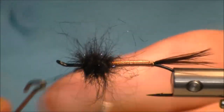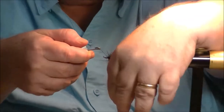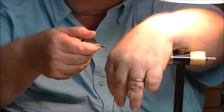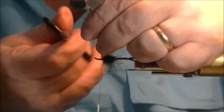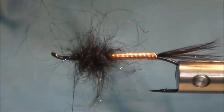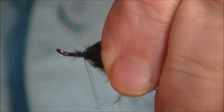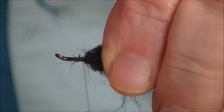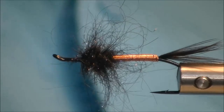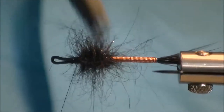I'll get a little bit more dubbing and leave it in here. I'll secure down the dubbing loop with a few extra wraps. I'll even brush that out — it's really nice when you brush them.